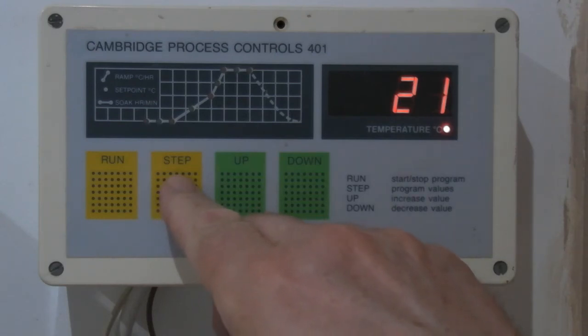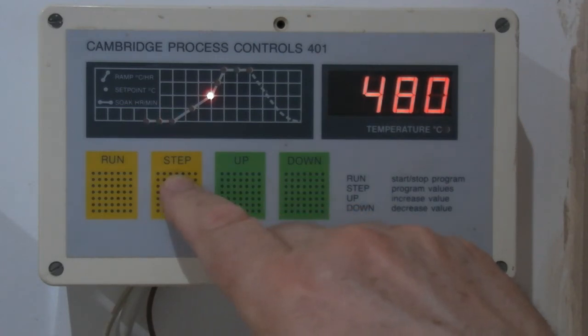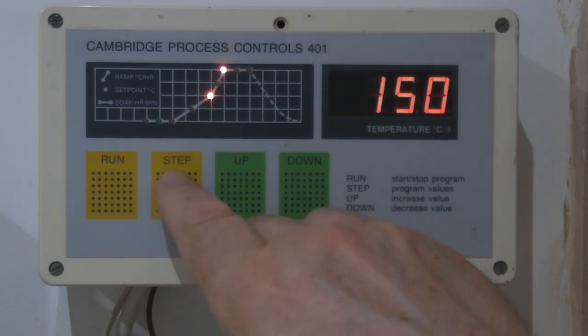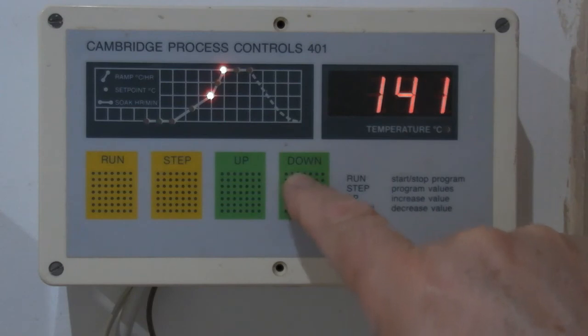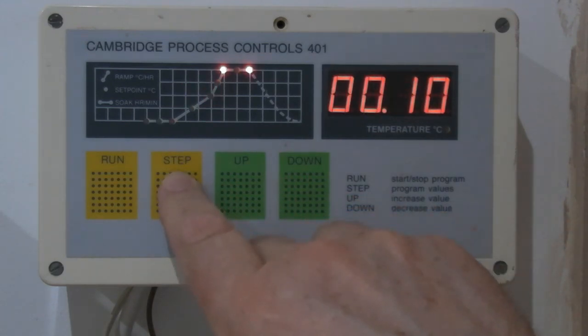So: ten hour delay, 40 degrees per hour up to 480 — that's 12 hours. Then I'm going to go at 150 degrees an hour up to 980. I'm going to actually drop that down to about 120 degrees per hour, because the kiln is quite full, and that's going to go up to 980. It'll hang on at 980 for ten minutes and then turn itself off.